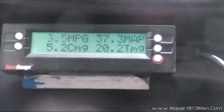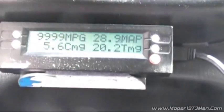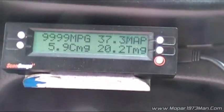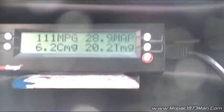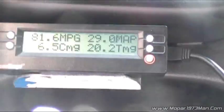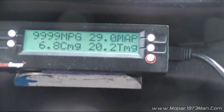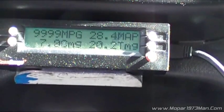70 miles an hour — 24, holding at 24, then 25, then 26. 73 miles an hour. It's not something that you can use. It's definitely skewed because here I am idling now and I'm back at 28.6.